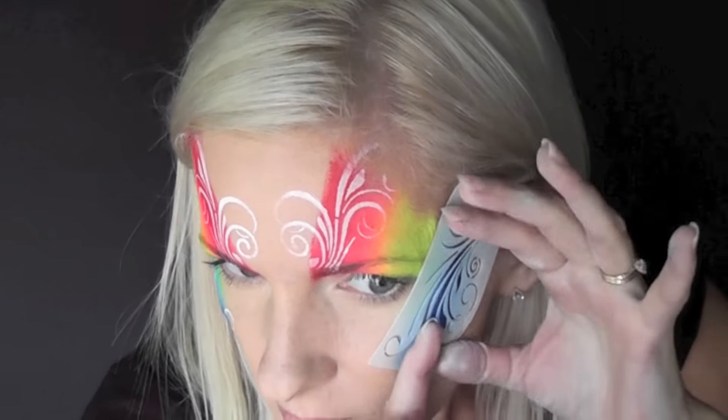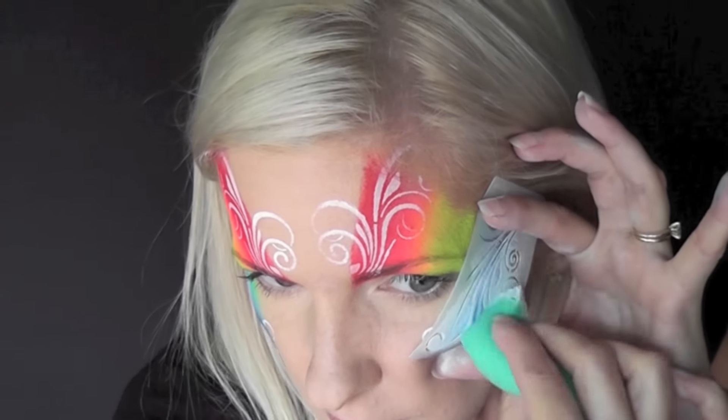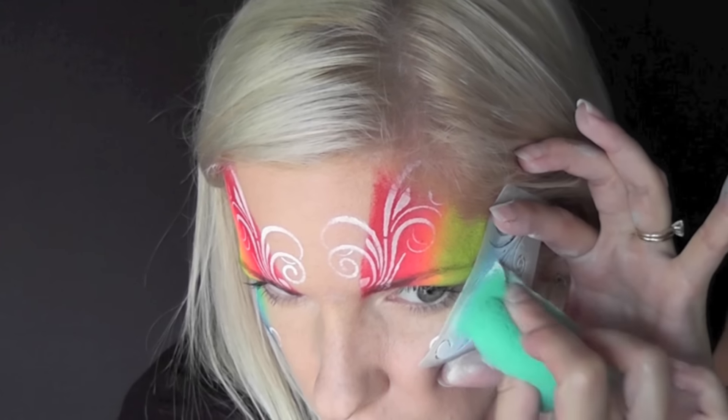I'm using the stencil a lot in this design. I really like these swirls and curls — they're fast, they're pretty, and you don't have to do a lot of line work. You just have to know how to use the stencil well.